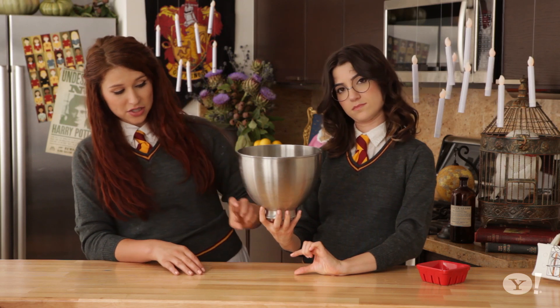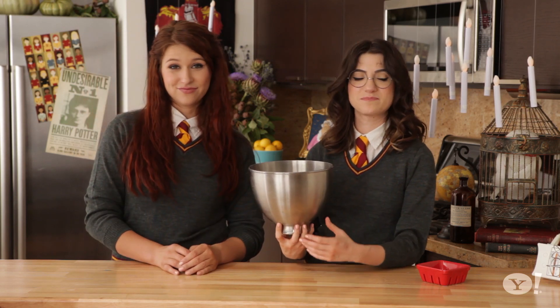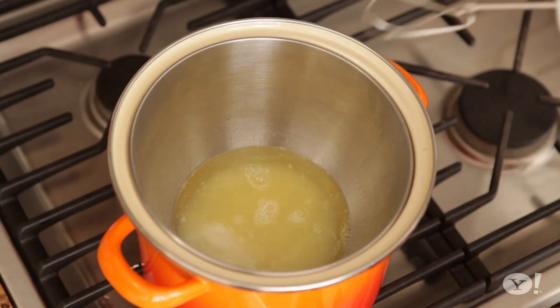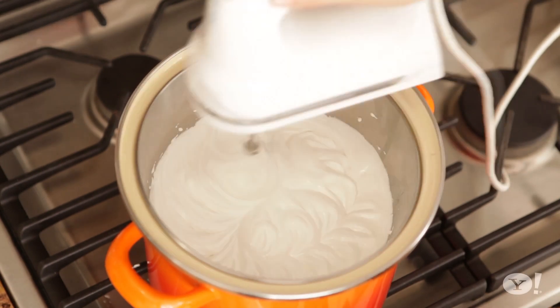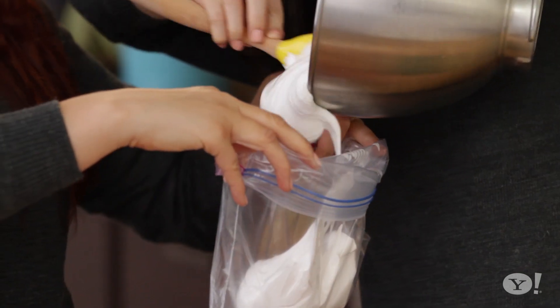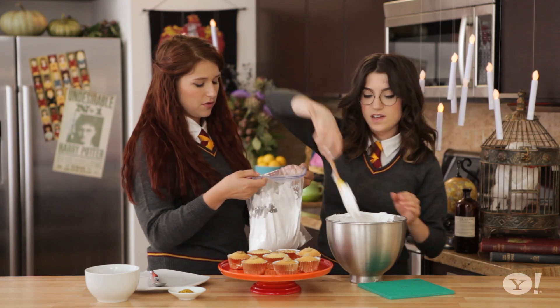We've got all of our ingredients in the bowl ready to go. You want to make a double boiler on your stovetop — put some water in, but make sure it's not so much that it touches the bottom of your bowl or you'll have cooked eggs. Nobody wants that. It's time to meringue — you'll use a hand beater and whip it up for 15 minutes. Be patient, it will work. We have our beautiful meringue. It looks so good and fluffy! Last scoop, and we're ready for piping. You want to work the fluff into the bottom of the bag.